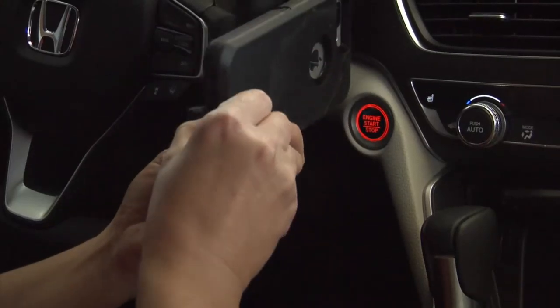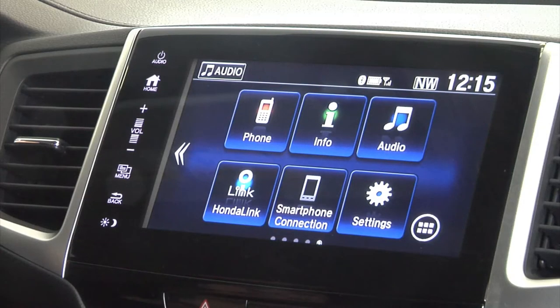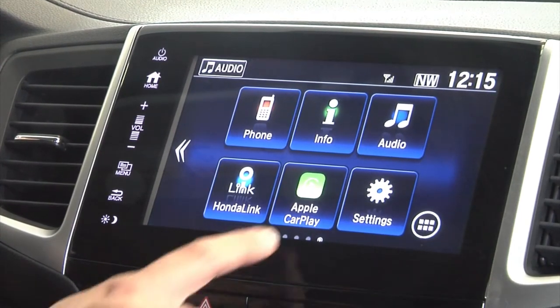In order to use Apple CarPlay on your 2018 Honda Pilot, first make sure that your phone is paired. Once it's paired, you're going to take a USB cord and plug it into the USB outlet that has the cell phone icon on it. You will then plug that into your phone and under the home screen, you're going to select the icon that says Apple CarPlay.